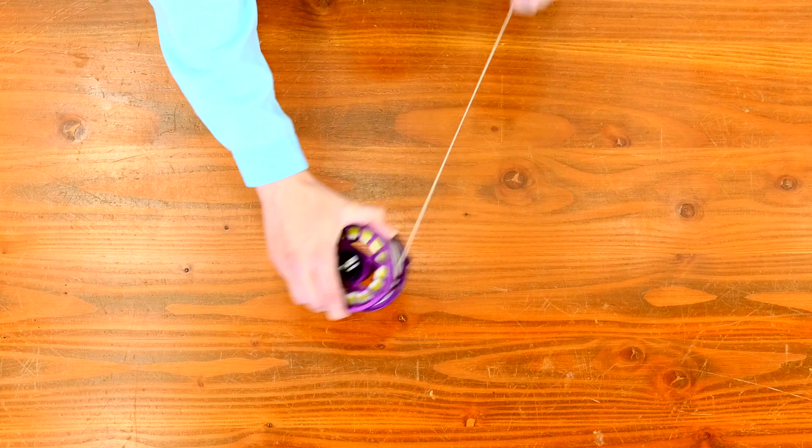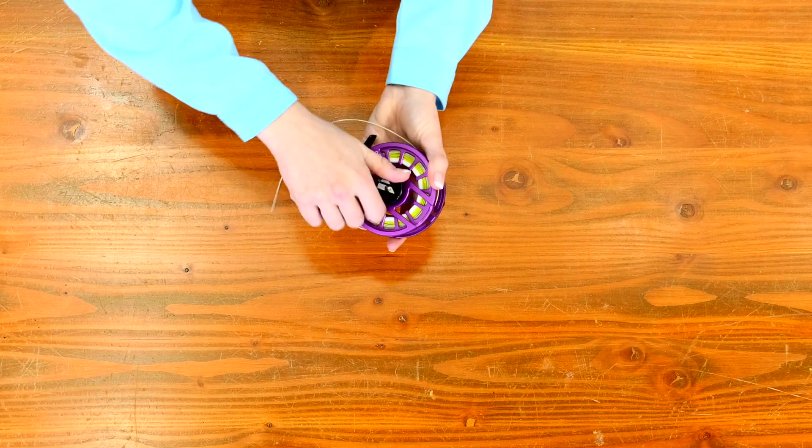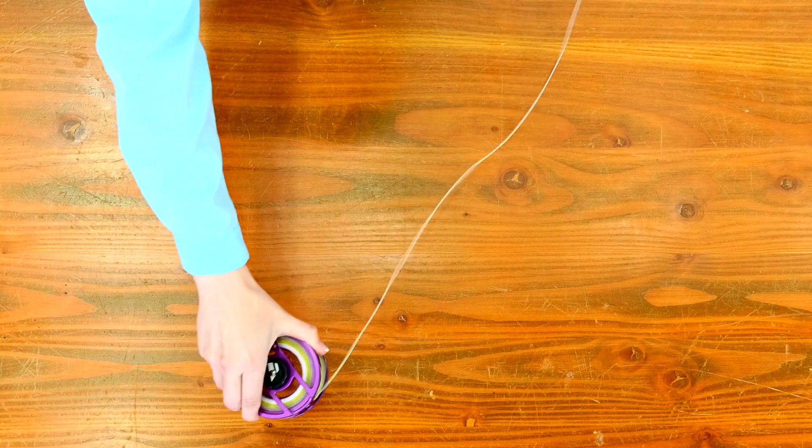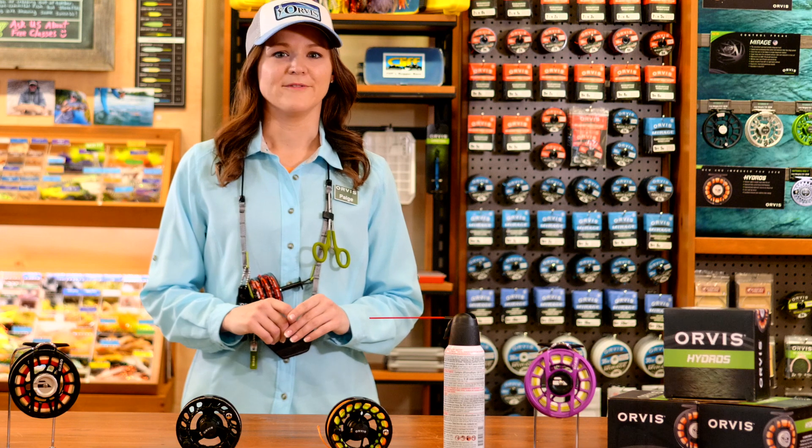Another great tip to make sure your drag stays working well is simply dialing back your drag all the way before storing, so there's no tension on the disc system inside. That really helps prevent your reel from seizing up over time.